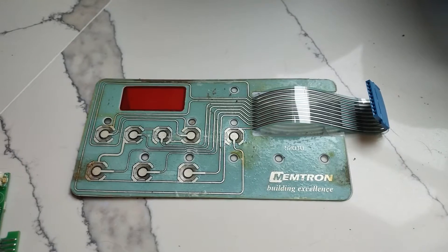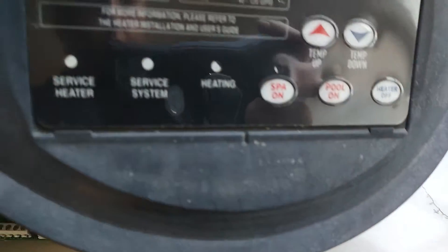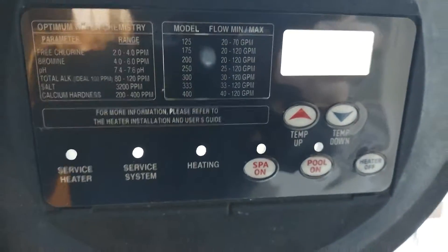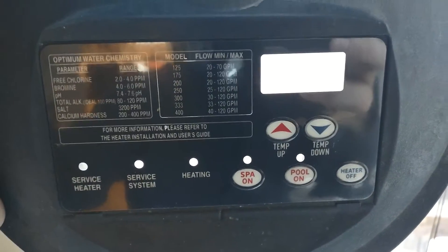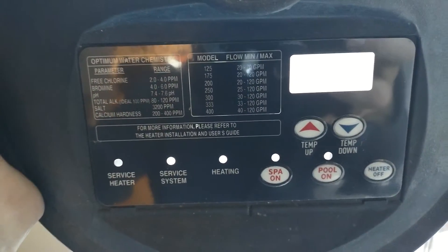Here's the old board that I took out — installed the new one. What I found was, if you hold it up to a light source, you can actually see the light properly through the holes to make sure you've got everything lined up properly. Now I'll take it outside and get it hooked up.